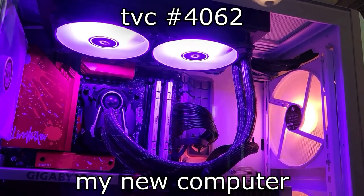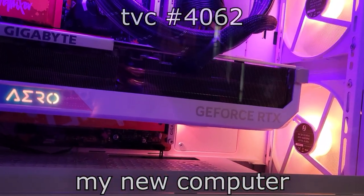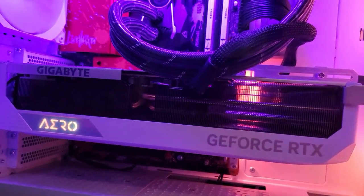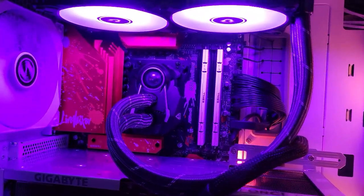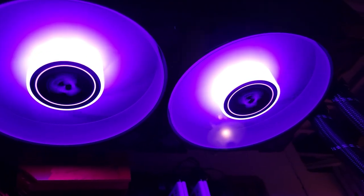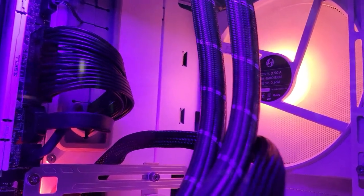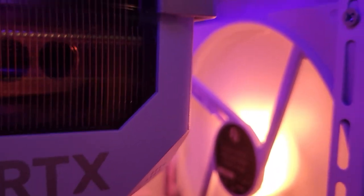Aloha world, welcome to another Token Daily video where today I get to show off my new computer. I'm quite proud of this thing — it was the first computer I've built since 1999. I don't remember much about that computer except the video card, the ATI All-In-Wonder 128. It was a snappy computer for its day, but things have changed a bit since 1999, especially in terms of building computers piece by piece — it's gotten a hell of a lot easier.